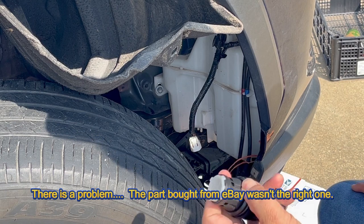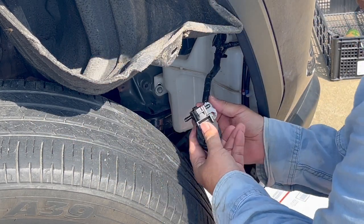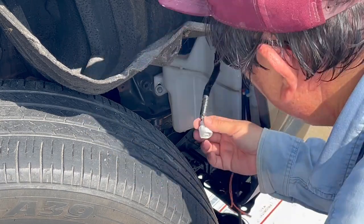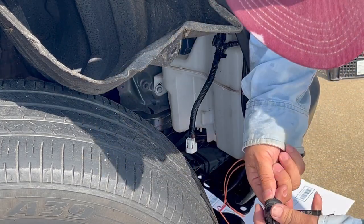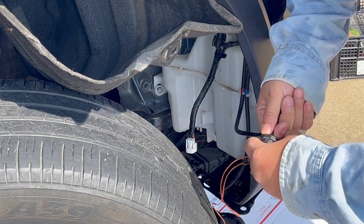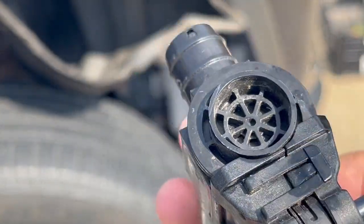There is a problem. The part I bought from eBay wasn't the right one — look at the wrong part. I got the wrong part, so I have to buy a new one, a different one.